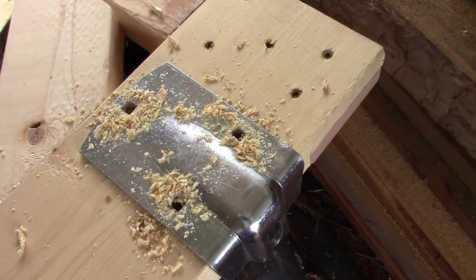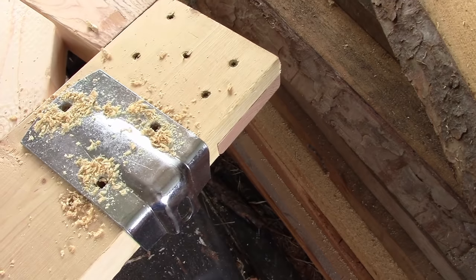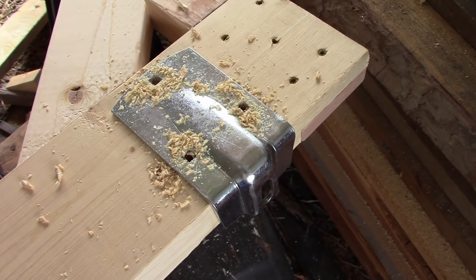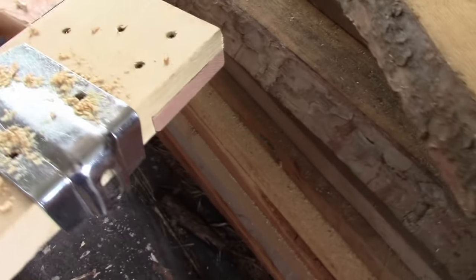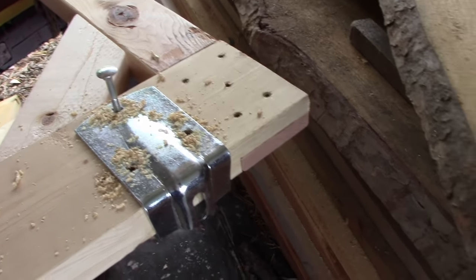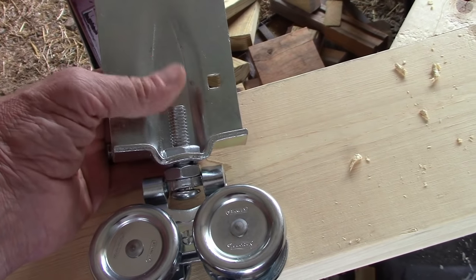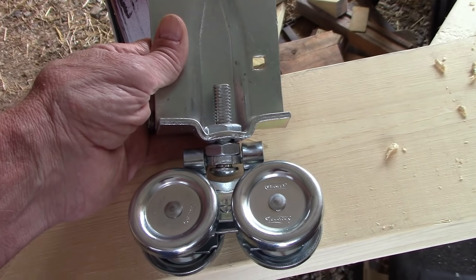The first step was to drill the holes using the bracket as a template. I came in about four inches — the directions say to come in at least three inches. That's where the hanger will hang. These carriage bolts will then go in there; there are three of them. On the top end, I had to drill a hole down through there because this bracket here has a bolt that protrudes into the top of the door.